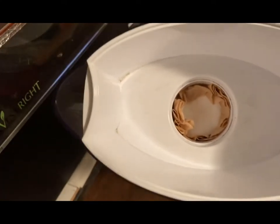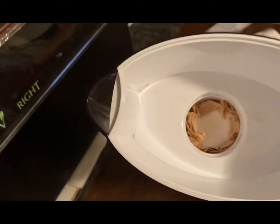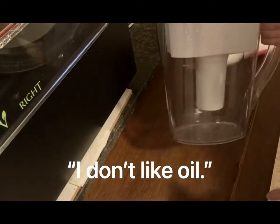Some people use a toilet paper roll and pull out the center and twist it. But this way works as well.